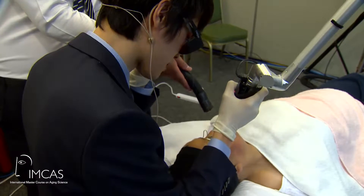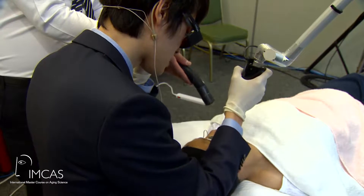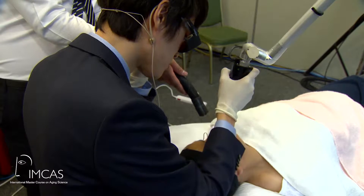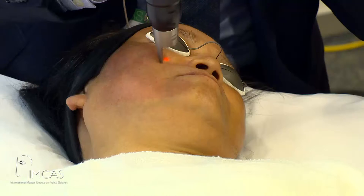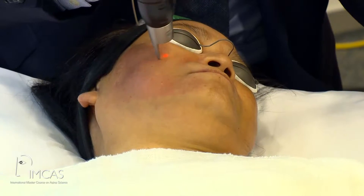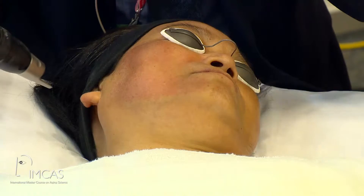I would educate my patient that what she needs is not a once-for-all pigment removal after only one treatment. I would tell her she needs to come for maybe two, three, or even four sessions of treatment, and with each treatment we would remove part of her pigment.